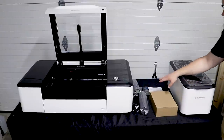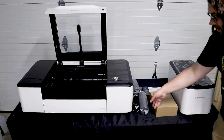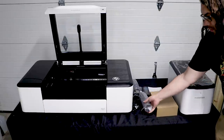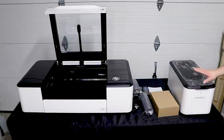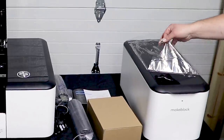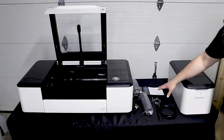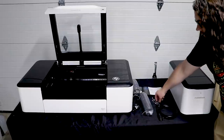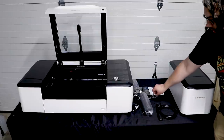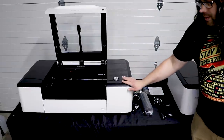Going through the quick start instructions, the manual is very nice. I also opened the smart smoke purifier that goes with the LaserBox Pro — you can get this separate. They send a separate tube with it as well, and this is the actual smart smoke purifier.